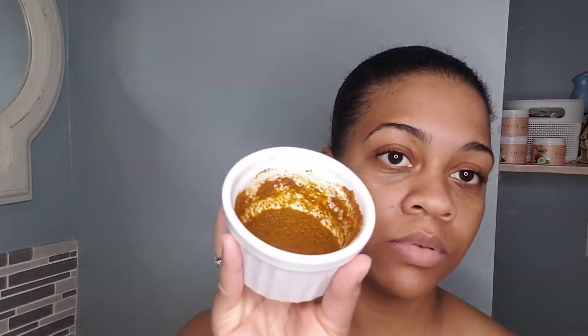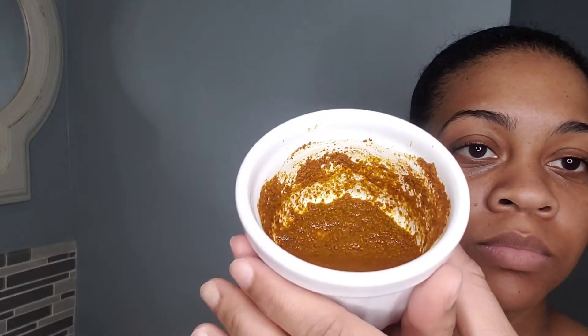Now I'm going to be applying the mask. Since turmeric stains, you want to be careful with any mats or curtains you might have around. I'm using a cotton round to apply the mask, and if you don't want your fingers to get stained you could use a glove. If you have a makeup brush that you don't use, you could use that too. I usually apply this mask inside the bath since it stains.